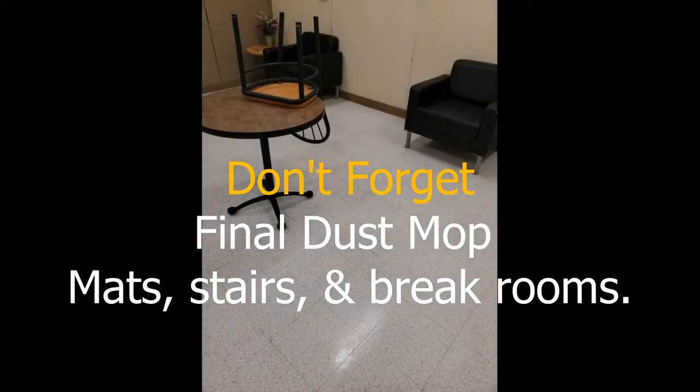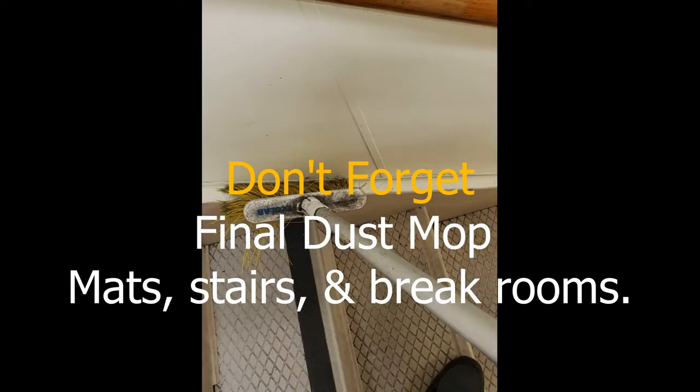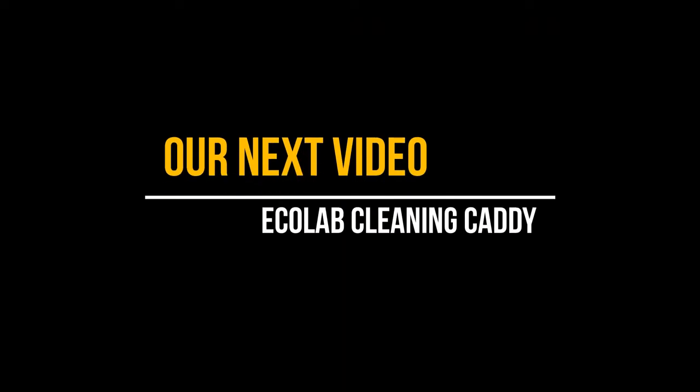To finish your cleaning steps, do a final dust mop. Make sure the mats are clean, stairs have been swept and mopped, the break rooms have been swept and mopped, and trash removed from the break rooms. Our next video will cover cleaning with the Ecolab Cleaning Caddy, which will cover restrooms and front-end cleaning.